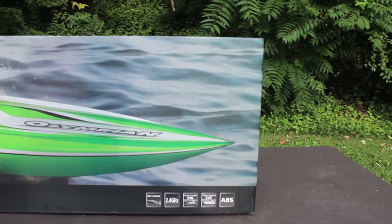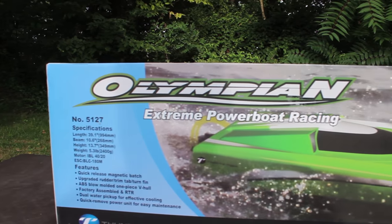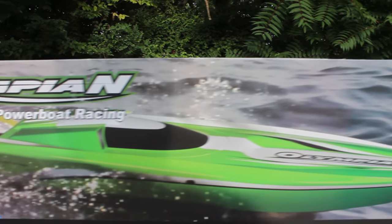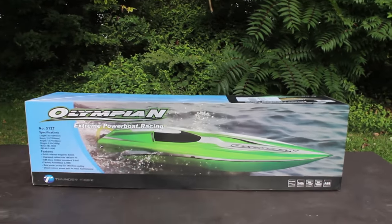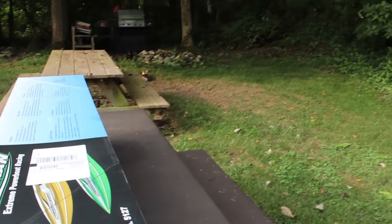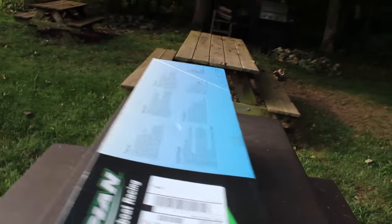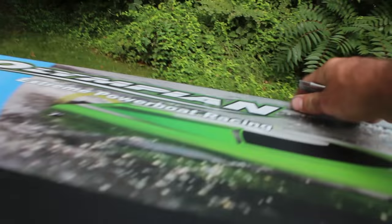6S capable, 39 inches long, brushless power — oh yeah, let's get it unboxed. I'm going to do this a little different today. This thing's so big it really doesn't fit in my little studio down there, so I figured I'd do it out here on the picnic tables. Kids are in school so I'm solo today.